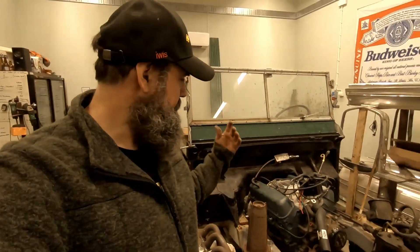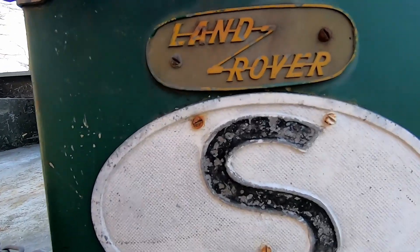Hello and welcome to this episode of the fantastic Land Rover. Today we're going to test the starter engine and probably paint it, make it look a little bit better.